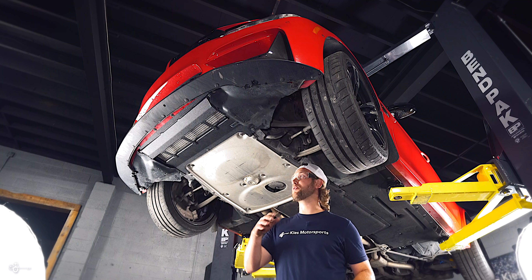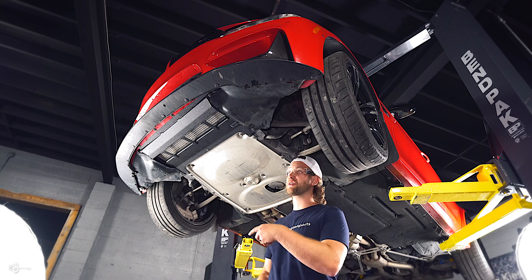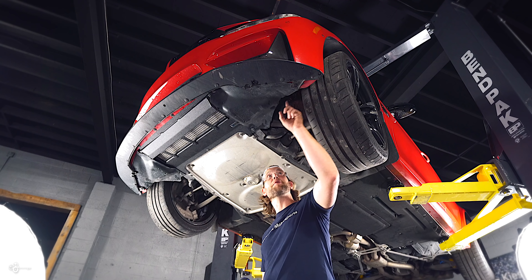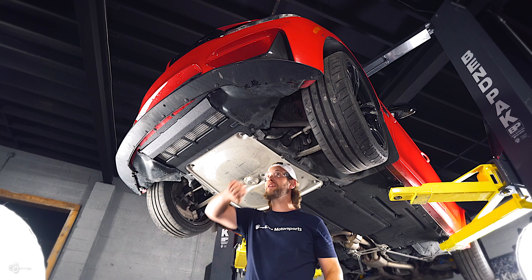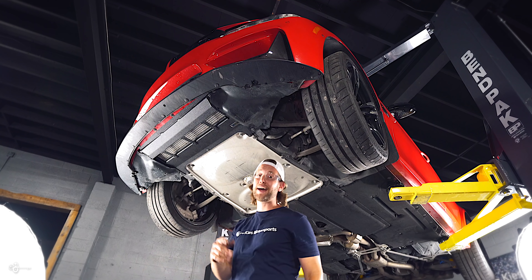The removal process is very simple. The first thing we need to do is get the skid plate off. If you watched our video, you'll know exactly how — otherwise we're going to link it above. We're going to start by removing all of these little 8mm bolts. There's about 20 in total, but we need to remove this piece, the skid plate, and also this piece. So let's get started.